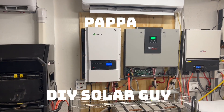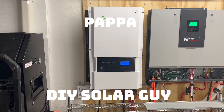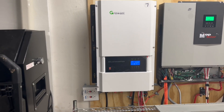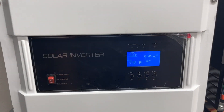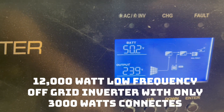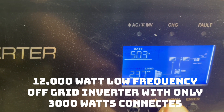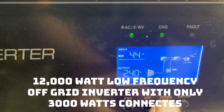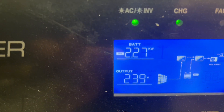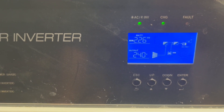Today on Papa's Projects, we have this 12 kilowatt off-grid low frequency inverter connected to 12 poly panels, which is 3,000 watts. We're running two mini splits on this, and on our 48 volt battery bank we're at 50.2. We are producing 2.26 kilowatts out of 3,000 watts of used 250 watt poly panels.